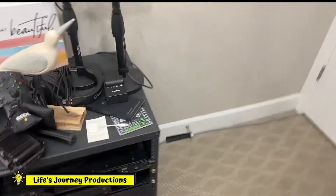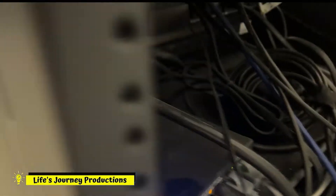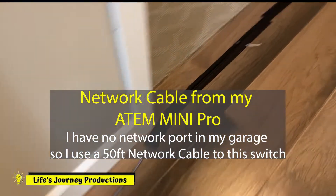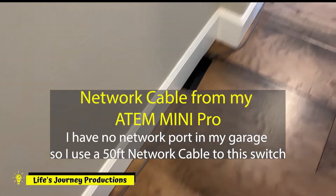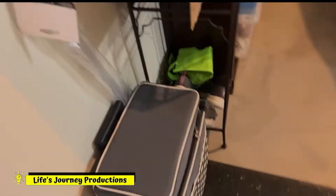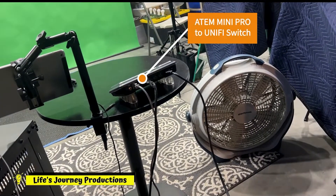Then the streaming bridge comes into the network, and it's this gray cable right here that goes down along the floor, down through the hallway, around the closet, behind here, comes across the floor, under here, around the corner, into the garage, across the floor, under the car, around through here — and right there into the back of my ATEM Extreme Pro.